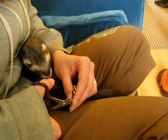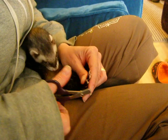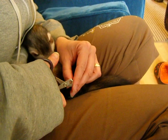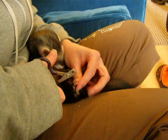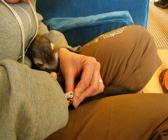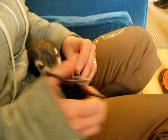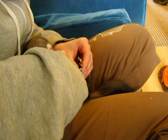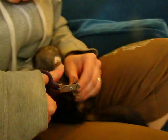The little back feet are difficult because they will try to pull them away from you, and also their nails are smaller and shorter, so just take extra care. How often should ferret nails be done? About every two weeks — especially for little guys.